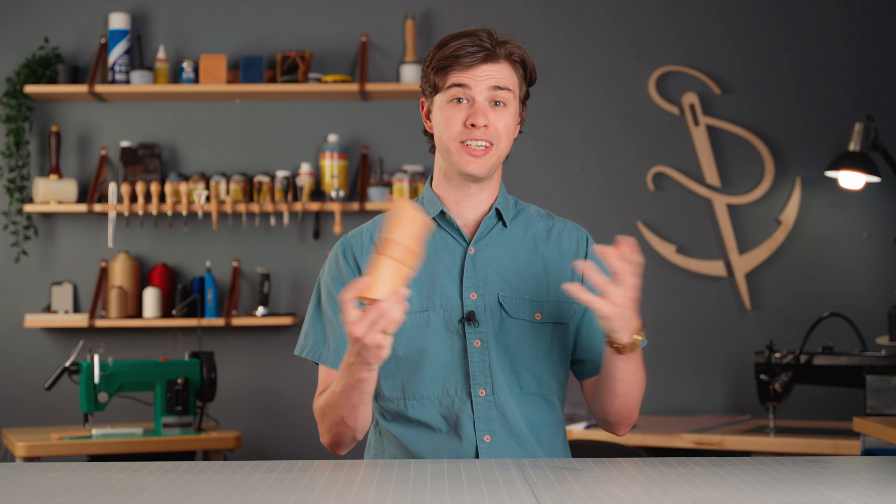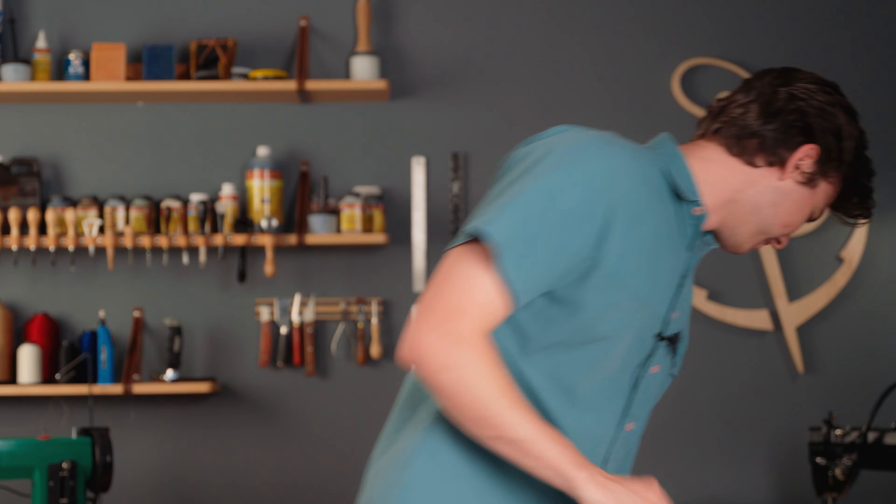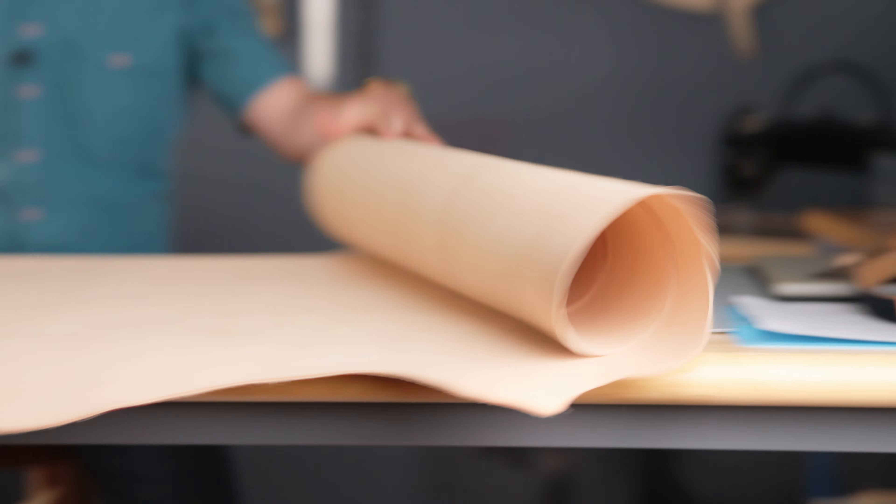Welcome back to the Sailrite Workbench. Today I'm going to be showing you how to make this — change of plans, let's fix that problem. If you're like me you probably have loose rolls of leather laying around your shop and you might even have a big box of scraps you have no idea what to do with. So today let's solve both of those problems.